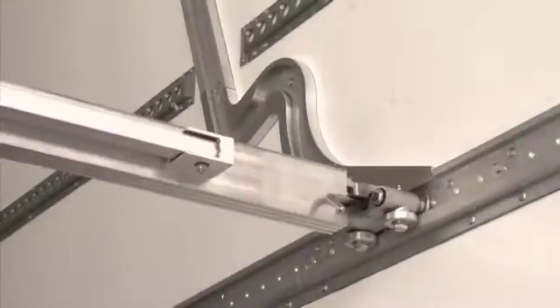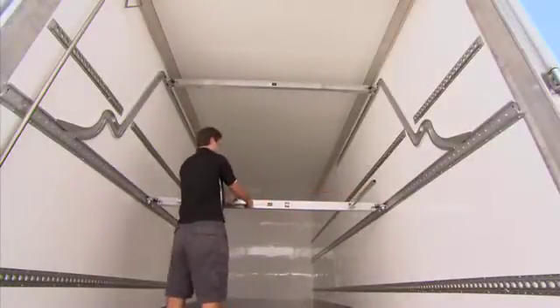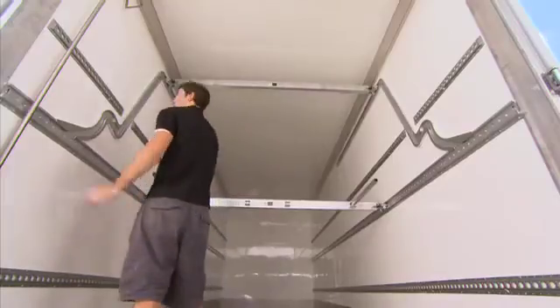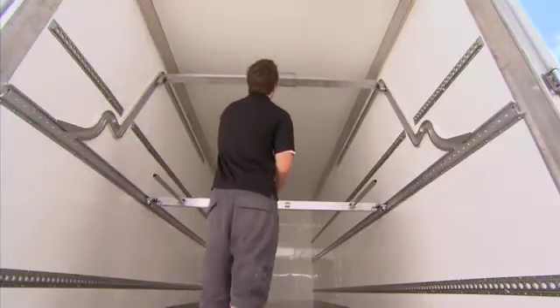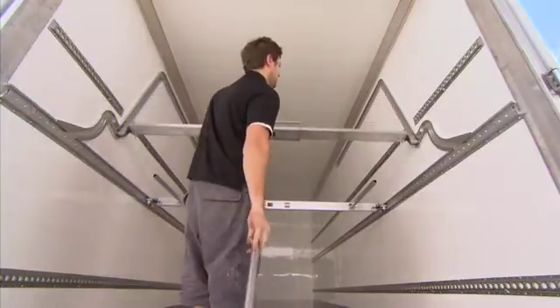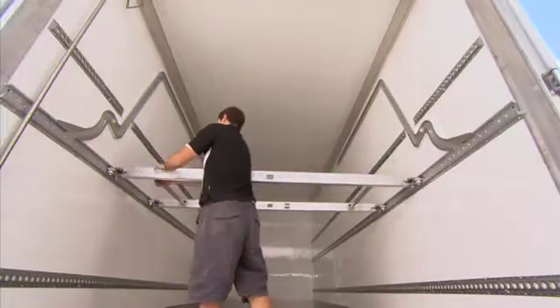One man, one minute. MaxiLoader is the quickest, easiest way to double stack your load. Because the heaviest section is just 8kg, one person can easily do the assembly themselves, and the whole process takes less than a minute. From the storage rail, bring down two beams and connect them with a bracing bar to assemble a trolley.